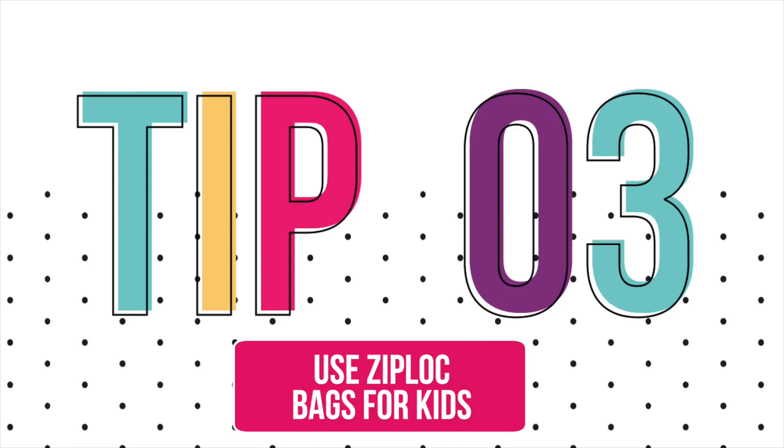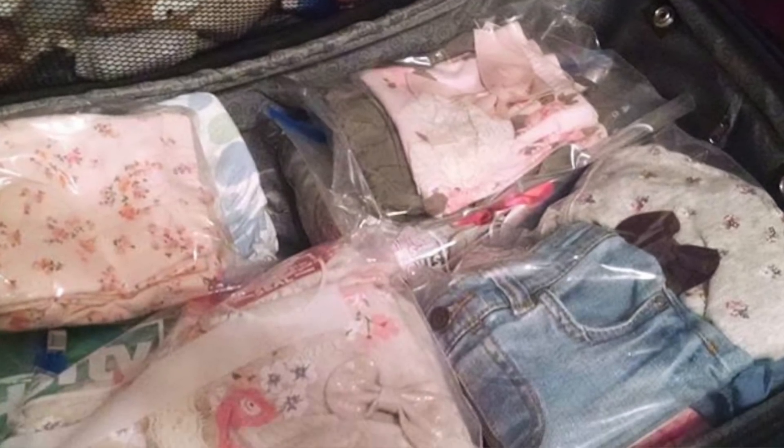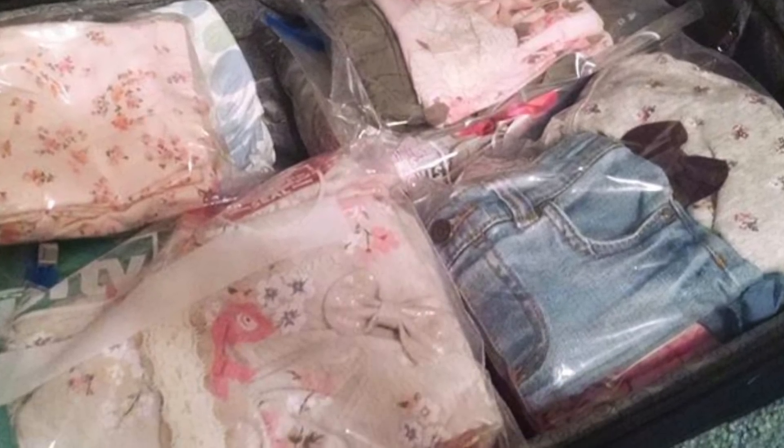Another great way to pack, especially for kids if you don't want to use packing cubes, is to use Ziploc bags. Their clothes are so small you can fit an entire outfit in a Ziploc bag. I put the pants, the socks, the shirt, even the hair bow — everything together, except the shoes since they're bulkier and a bit dirty. It's so easy to grab, the whole outfit is together, and if someone else is getting them dressed at your destination, they know exactly what you want them to wear.